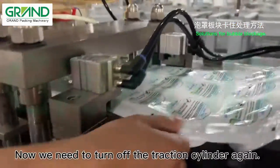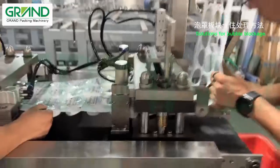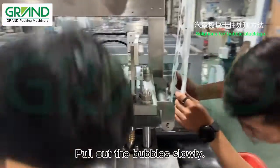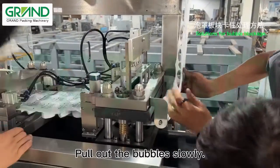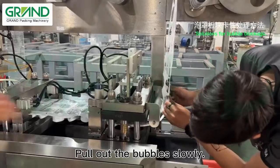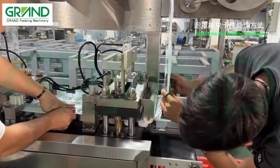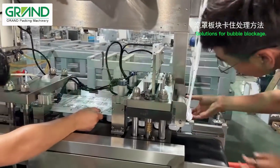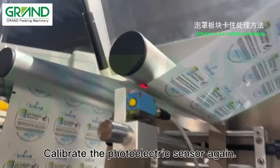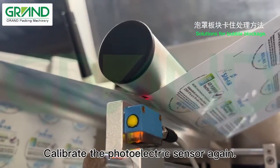Now we need to turn off the traction cylinder again. Pull out the bubbles slowly. Calibrate the photoelectric sensor again.